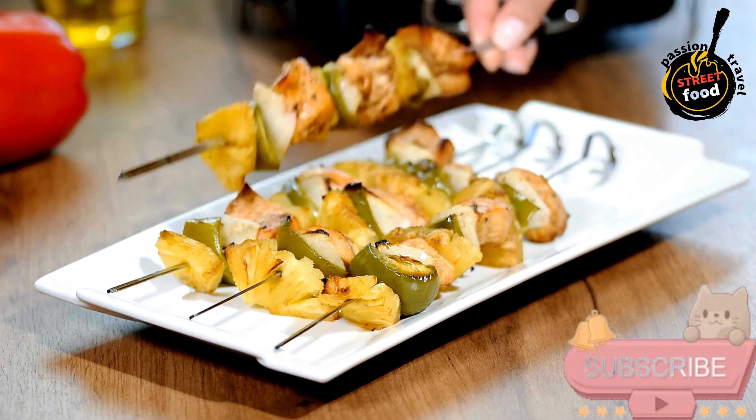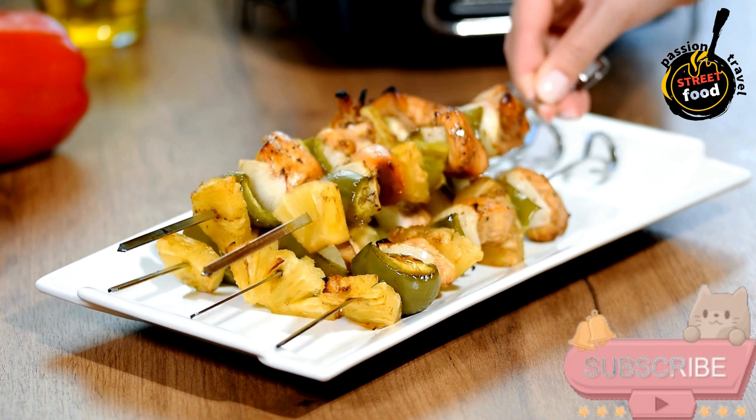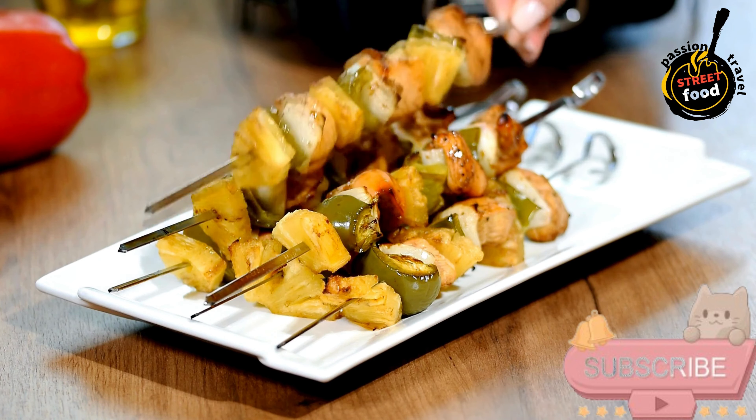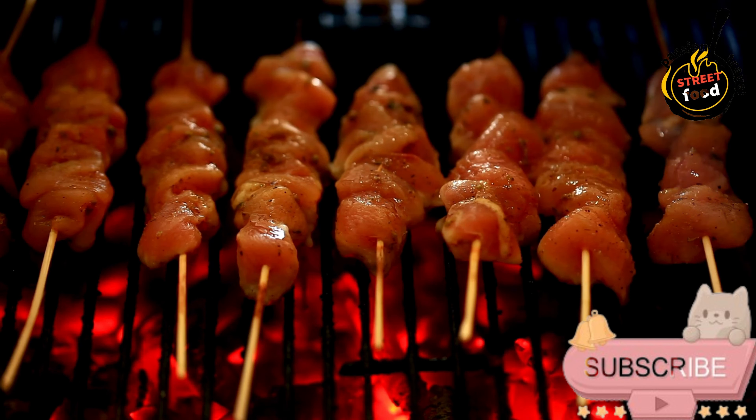Serve the kebabs warm with pita or naan, sliced red onions, fresh lemon wedges, and a sprinkle of parsley or cilantro. Optionally, add a side of tzatziki or garlic yogurt sauce. These spiced chicken kebabs are perfect for gatherings or weeknight dinners, and they're deliciously fragrant with warm spices and fresh flavors.